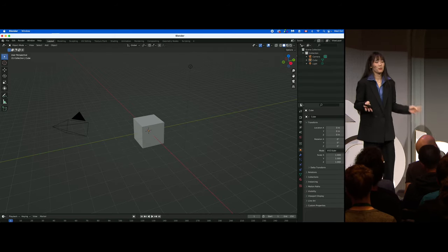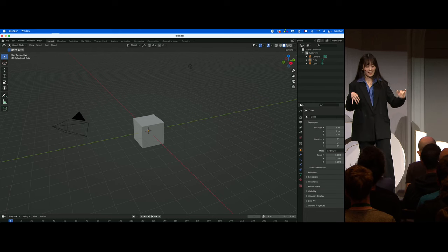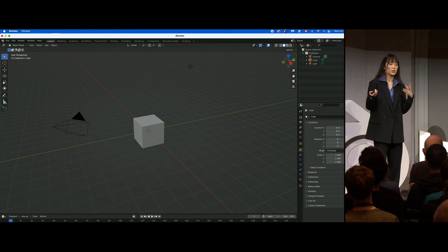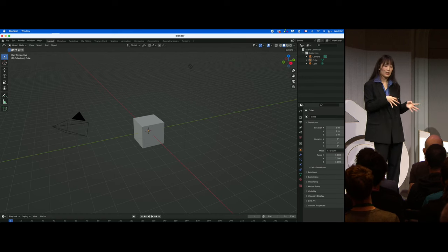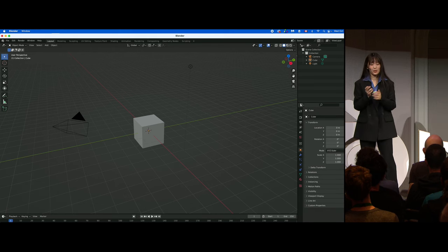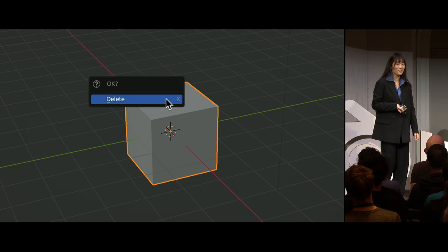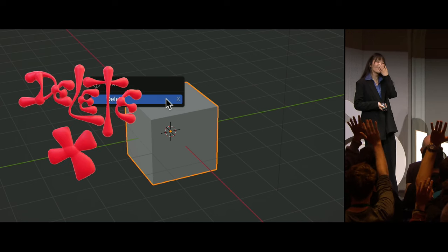I'm sure this scene looks very familiar to some of you Blender users. We're going to make something together, and you guys will get to pick what we make. Every time we have to make a creative decision, I'll put it up to a vote. So we'll start off with something super easy: do we delete or keep the default cube? Those of you who want to delete the cube, please put your hands up. That was an overwhelming majority.